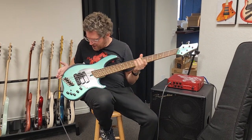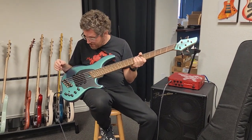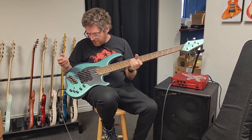It has a 9-volt Nordstrand preamp, 3-band preamp, and most uniquely it has a different rotary layout than we've seen in other Dingwall basses.